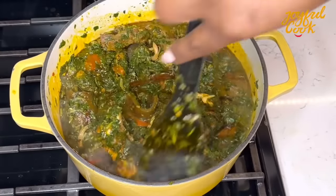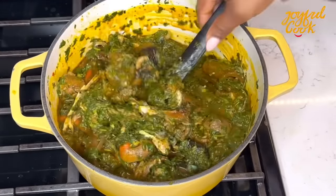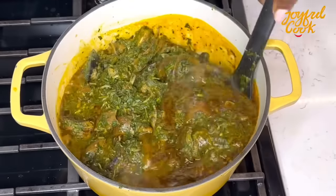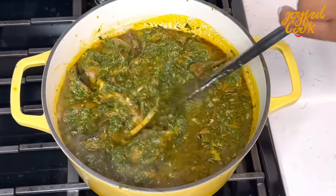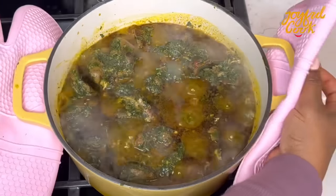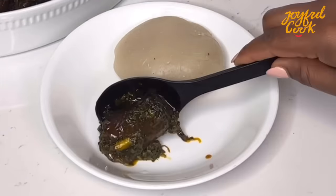Add it in, and after about a minute — you don't want to cook the afang at all — after about a minute it is ready. Check this out, oh my god, is this not looking delicious? Take it off the heat. Serve with any swallow of your choice. I personally think this slaps with fufu — oh my god, I had this with fufu, it was so good. I hope you get to try this out and enjoy it. Thank you so much for watching. See you in my next one. Bye.